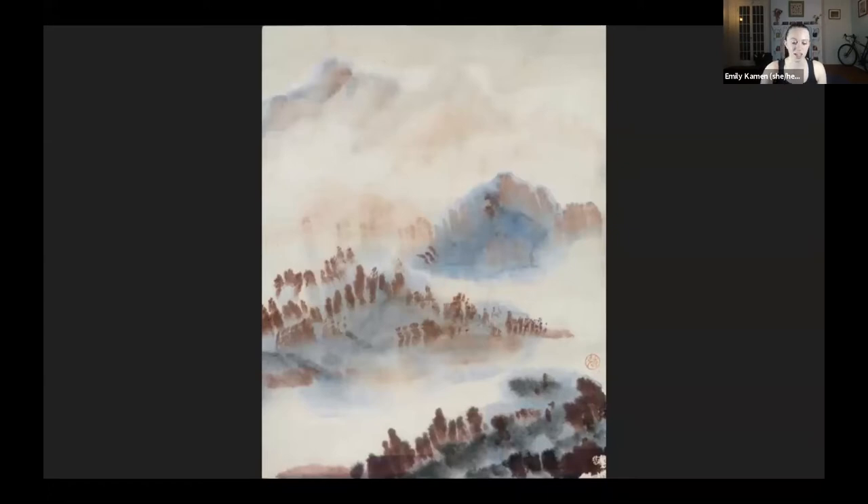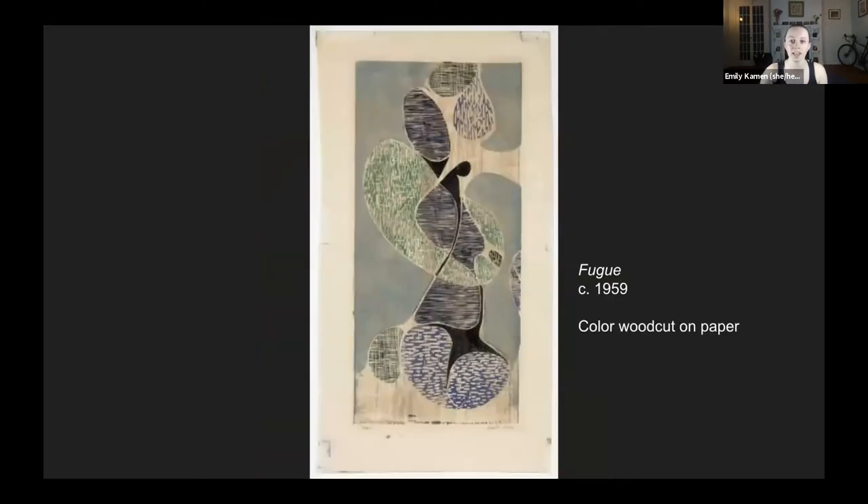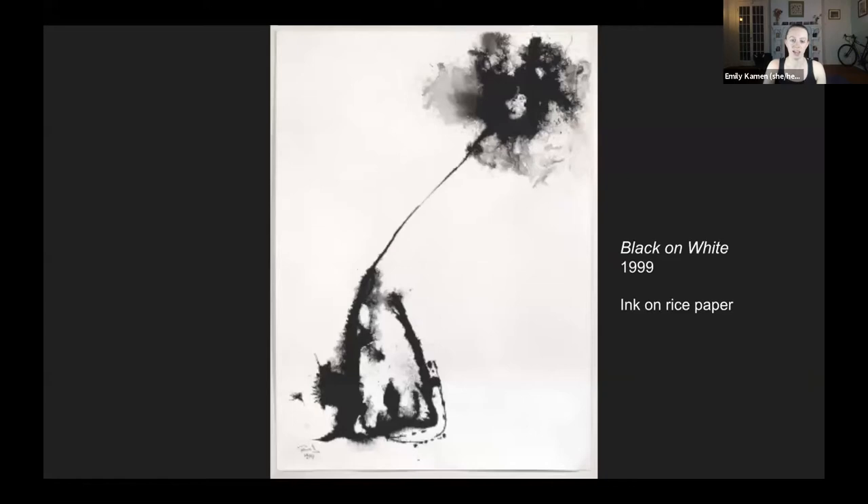This work entered the collection in a funny way. As part of his 50th reunion art show held in June 2009, another alum brought this painting to the show and explained that he had paid $2 for it when Tao Ho needed some money when he was a student — they were friends and fraternity brothers. He said the painting was not for sale, but the then director of the Williams College Museum of Art really loved it and it was included as a gift. WCMA also has a woodcut from 1959 and a beautiful ink on rice paper drawing acquired just last year.